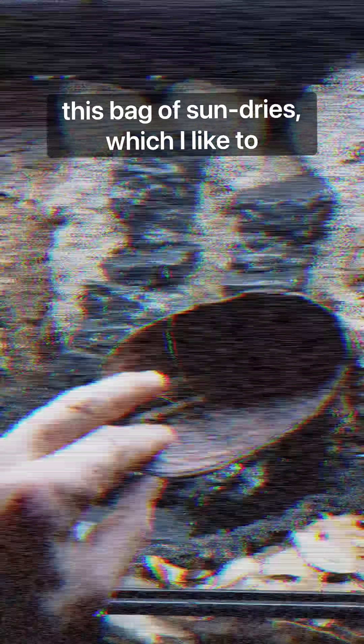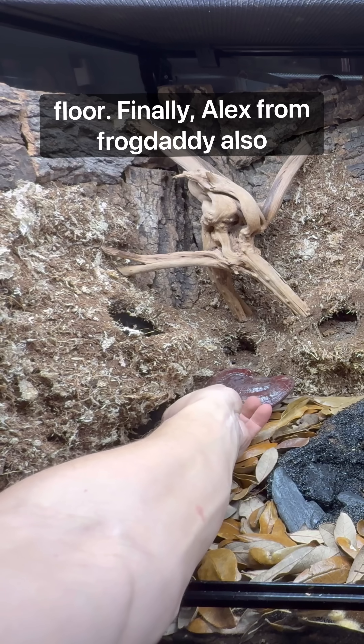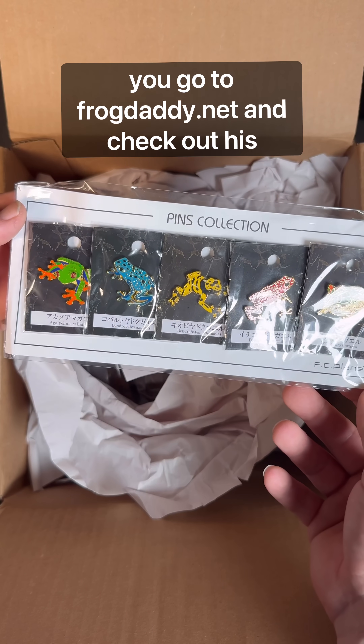There was also this bag of sun dries, which I like to refer to as terrarium swag — they're just cool pieces that you can put on your terrarium floor. Finally, Alex from frogdaddy also threw in these really cool pins. Make sure you go to frogdaddy.net and check out his store.